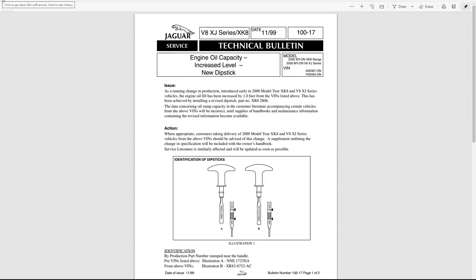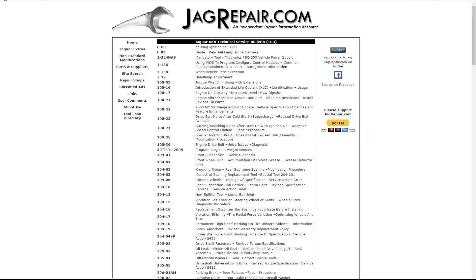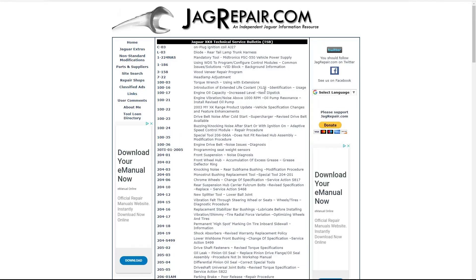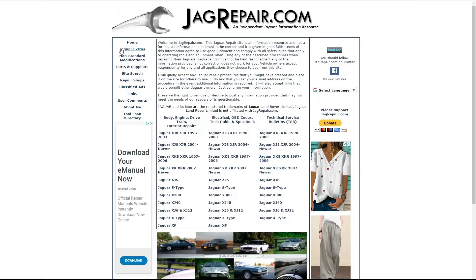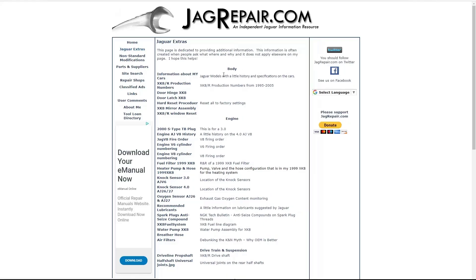Jaguar decided at some point they wanted to put an extra litre of oil in - people going too fast around corners! So technical service bulletins - there's lots of information there.